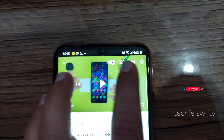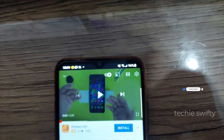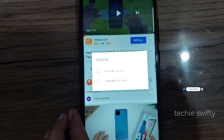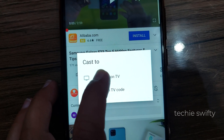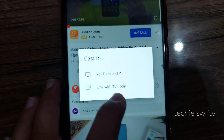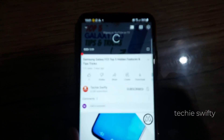Now when the video starts playing, on the top right you will see the screen mirror icon. Tap it and you will have two options: YouTube on TV, or Link with TV code. I already entered the code, so I have the first option available.